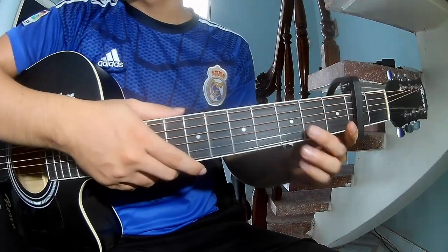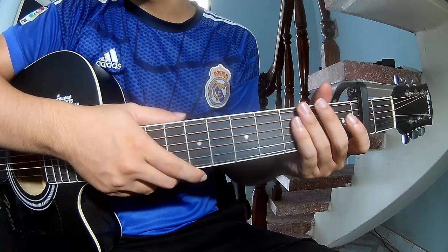Hi everyone, today I will share how to play guitar Christie by Taste Embride.